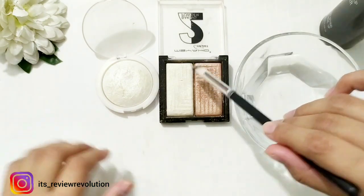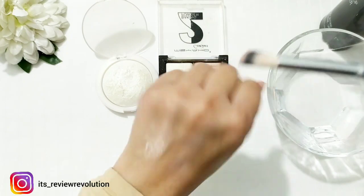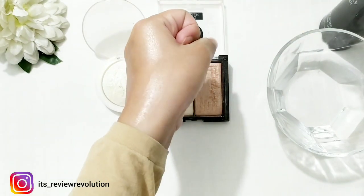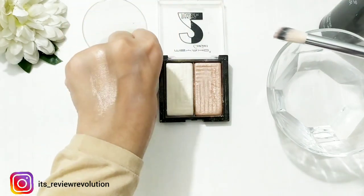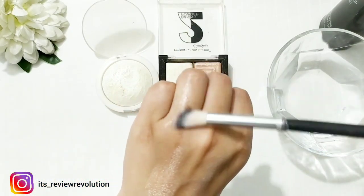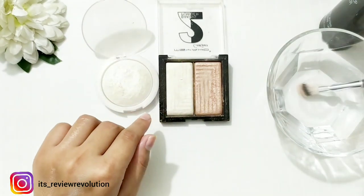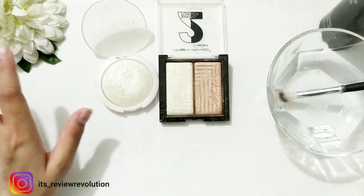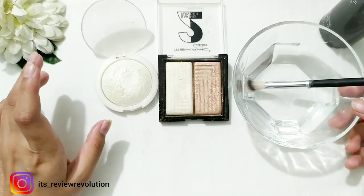Then apply the highlighter with the damp brush. See — the same results! Whether branded or not, you can use this highlighter hack. The results are the same. So if you have makeup fixer, use that; if you don't have makeup fixer, you can use water. This was a very simple short hack.